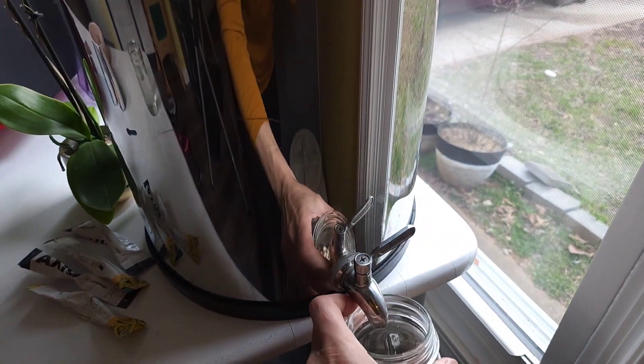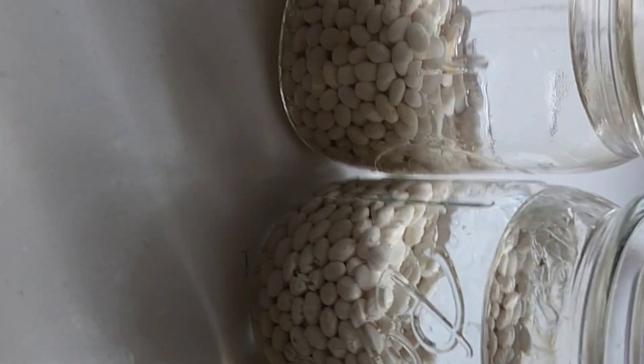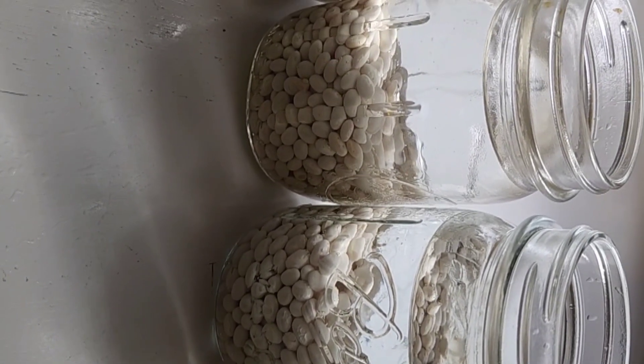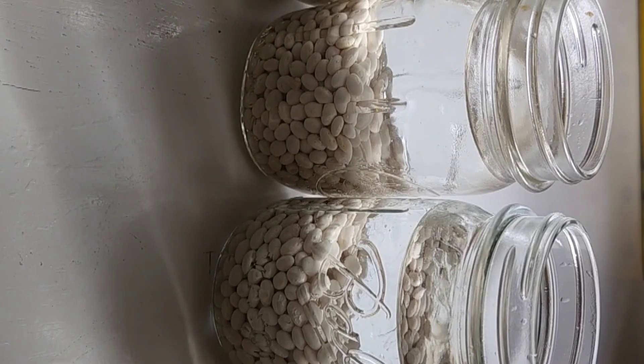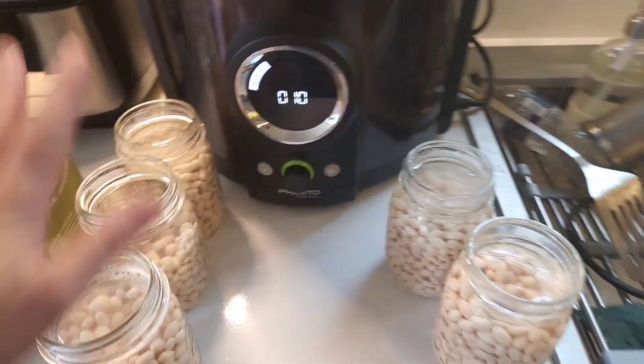Then I soak them in non-chlorinated water. These are going to sit in this water anywhere from overnight to 24 hours, and they will expand and fill up that jar in that amount of time. Then I'll drain them, refill the water, get some lids, and they are ready to be canned.